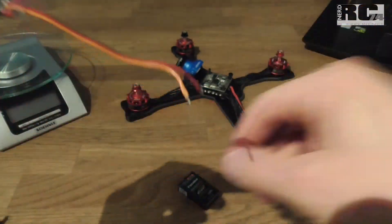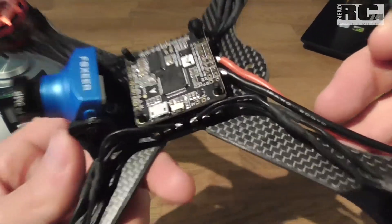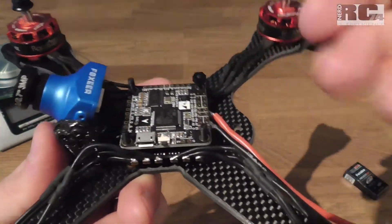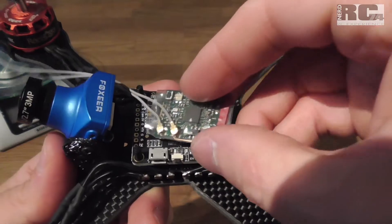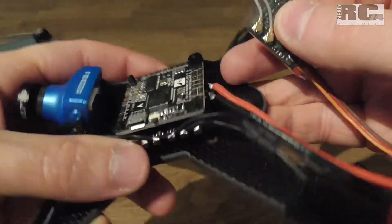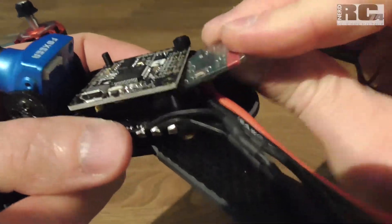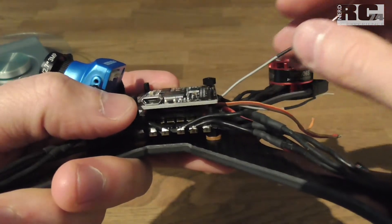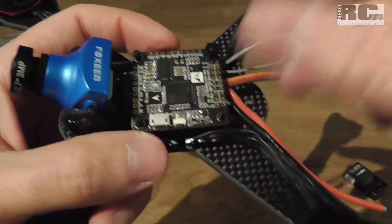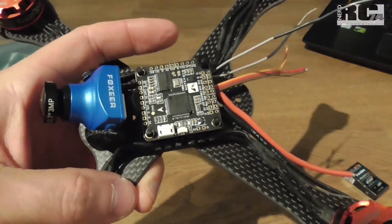It's really nice to have the possibility to fit it, for example, on my current build — my Tokyo X-Frame. There is really not much space on top of the stack, but it is so small I can put it really easily onto the stack, or even between the flight controller and the 4-in-1 ESC. Like this it's really placed well and takes almost no space. You can do it in every race drone and you have a clean solution with this Futaba receiver.